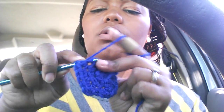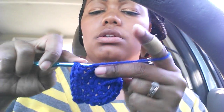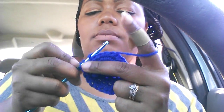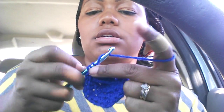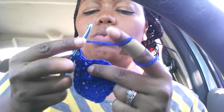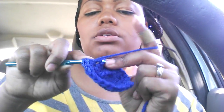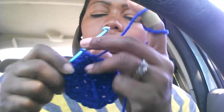Again, one half double crochet, two half double crochet, three half double crochet, and then two half double crochets into that fourth stitch. That's basically the pattern — one half double crochet into each of the next three stitches and two half double crochets into your fourth stitch — all the way to the other end.